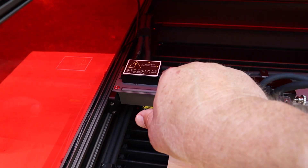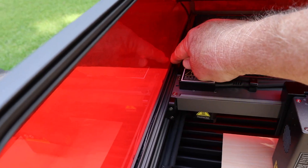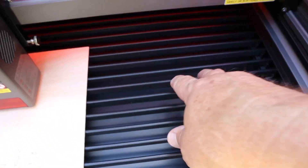The connectors that go to the laser are not cheap JST connectors — this is a high-quality connector, almost like an Ethernet connector but not quite. The wiring for the fan also fits neatly into the screw right here, which is a great feature.